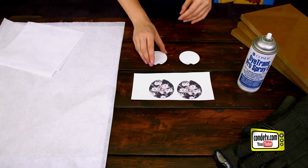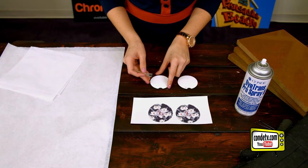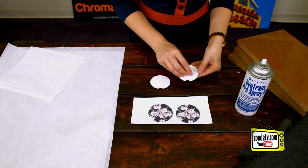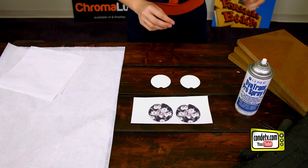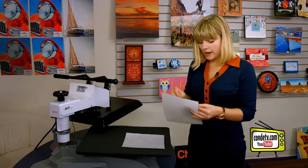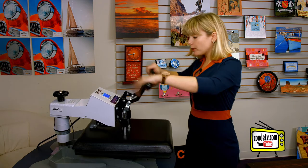The very first step is going to be to remove the plastic film from our hardboard cutout. The reason we do this is because it will ruin your press, and it certainly will ruin your image and your finished product — we don't want that. Then we're going to pre-press: put down protective paper first, followed by our hardboard car coasters face up, and give it a quick pre-press.